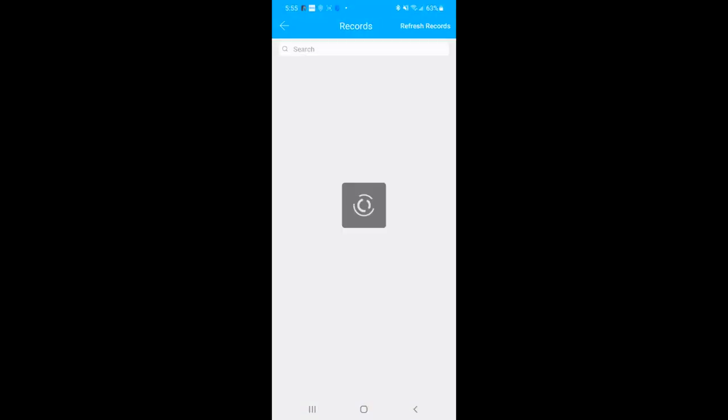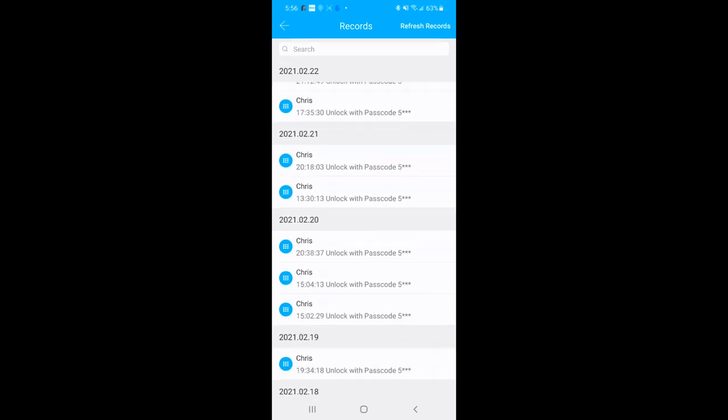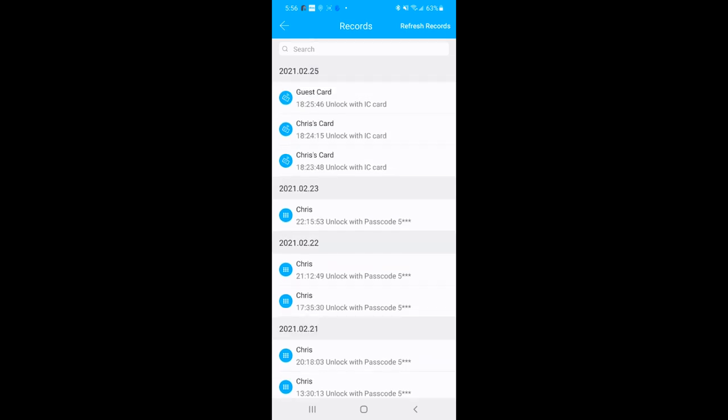So let's go to records — if you need to refresh the records, top right — let's go ahead and scroll down through here. As we can see here, I used the guest card right there at the different locations. I've named the card — it says Chris's card and guest card. You can see which IC cards have entered in and the time and date. You can see that Chris has used the passcode to unlock the door on these specific days. So these are really cool to have all your records in one place, especially if you give your employees, workers, or kids the different passcodes — this is going to keep track of what is going on in your house.